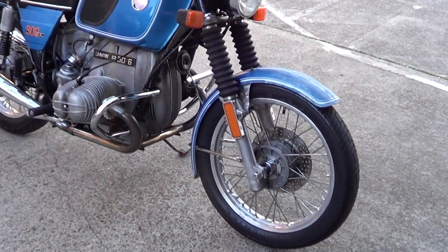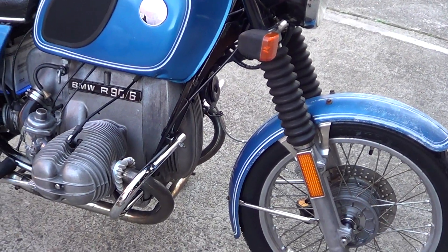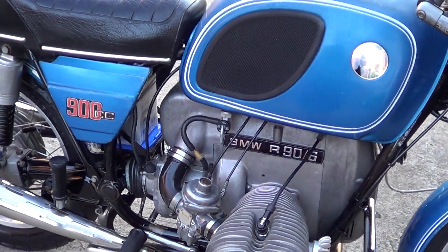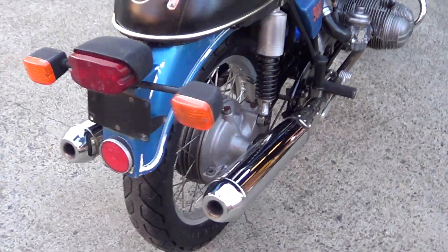Today at North Coast Moto we've got a really clean BMW R90 1976. This is a clean original old bike — it's done 44,000 miles.